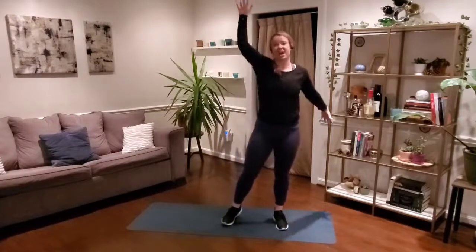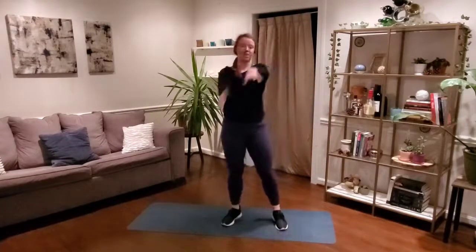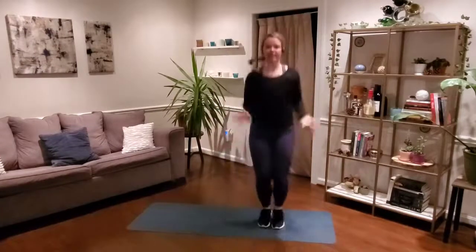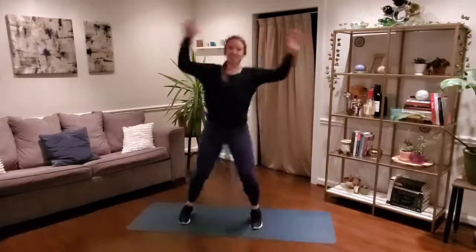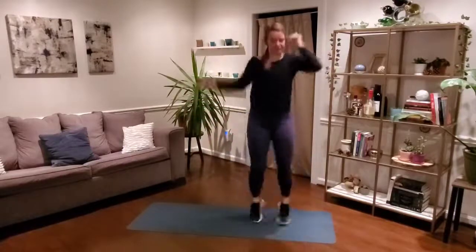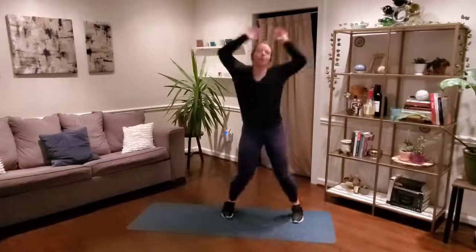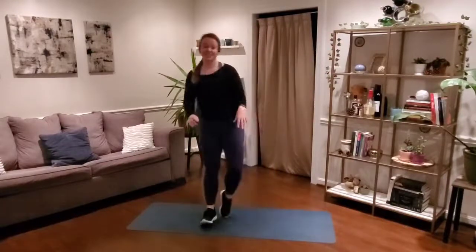Awesome job, you guys. Just to get that heart rate up a little bit, our fourth and final warm-up move is going to be jumping jacks or step jacks — jumping jacks right here, or step jacks, a little lower intensity, side to side. Ten more seconds just like this. Keep it moving for five, four, three, two, and one.